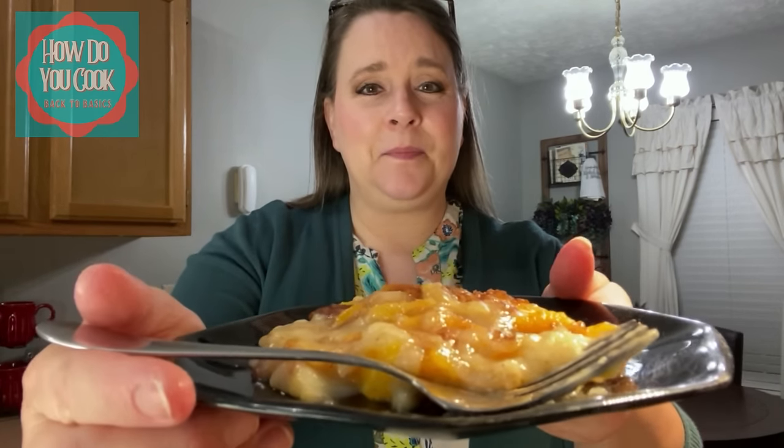Our peach cobbler is ready and it took an hour and 10 minutes in my oven at 350 degrees. And this is what it looks like — doesn't that look good? Oh my goodness, I cannot wait to try this. It's still really hot, so it might take me just a minute. I'm going to get some of that cinnamon topping. My mouth is watering y'all.